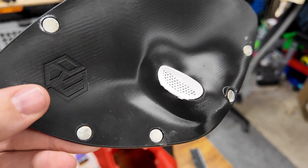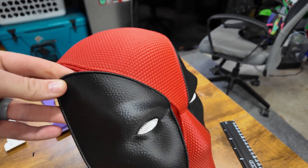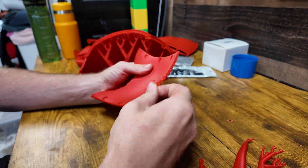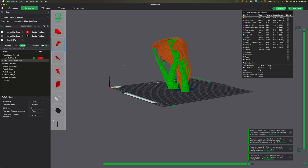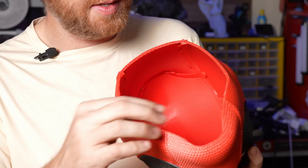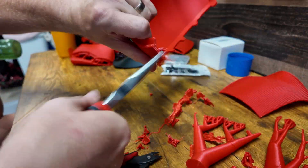I printed this on my A1 Mini and also my Bambu Lab X1 Carbon. The total print time and assembly didn't take all that long. I didn't have any issues printing this. Everything printed out pretty nicely. You do need to use supports on some of the prints, and the bottom was a bit rough because of the supports, but I could come in and file that down and use a little torch to smooth it out.